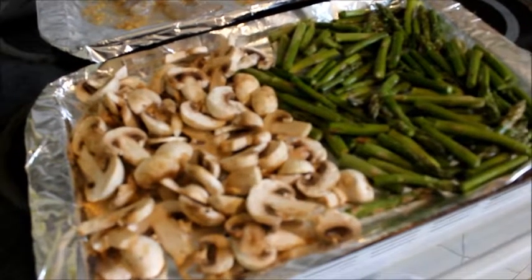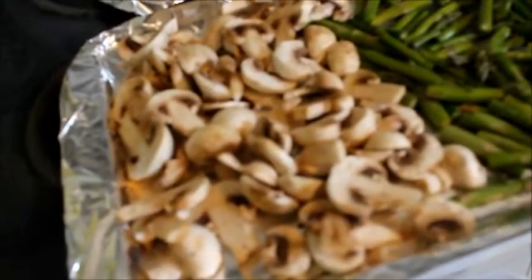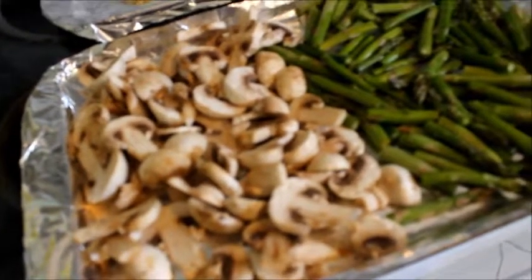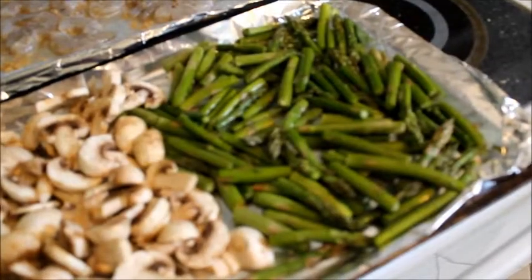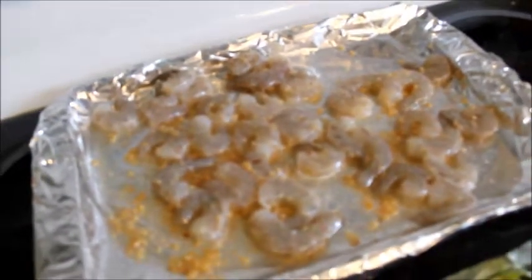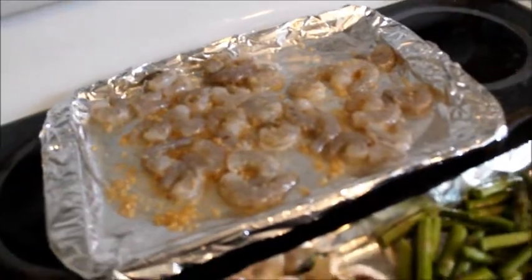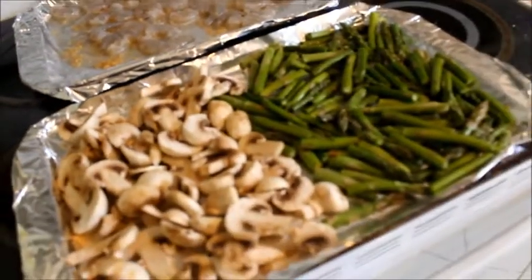This looks good and smells delicious. What do we have here? Mushrooms drizzled with olive oil, salt, and pepper. Asparagus drizzled with olive oil, salt, and pepper. And shrimp with a mixture of olive oil, salt, pepper, garlic, crushed red pepper flakes — and then it's all gonna go in the oven, and then we'll add lemon.